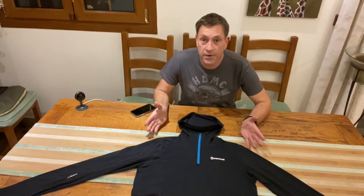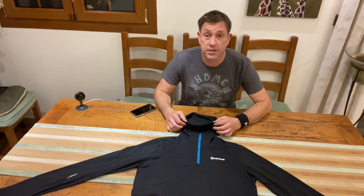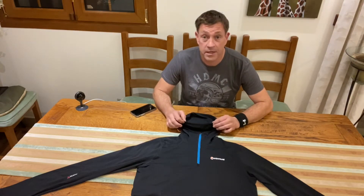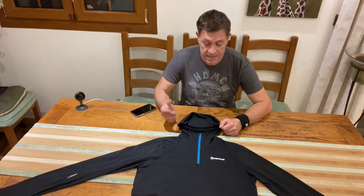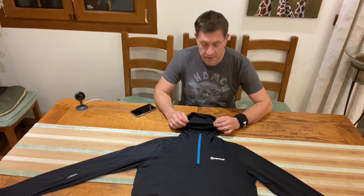So here it is, the Montaigne Ales Micro Hoodie. I've purchased this top basically to use it as a base layer in the winter — a top which I can trek in during the winter months when I don't have my puffer jacket on, so I'm not overheating.